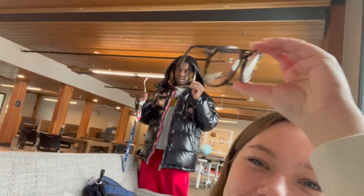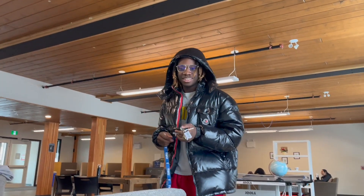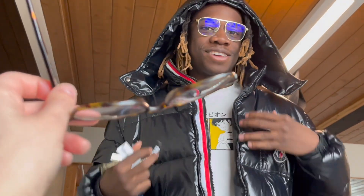I just broke my glasses. Show me them — they're broke. Same.